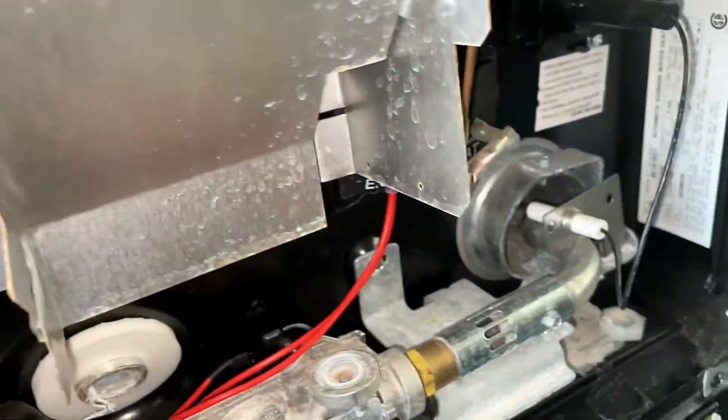Why did that happen? I'll tell you — it happened because I bought these cheap plugs off Amazon. Couldn't get them at Camping World or anywhere else. And I know some of you are going to say 'oh, you tightened it too much' — no, I know how to tighten them. They've cracked just sitting in the package.